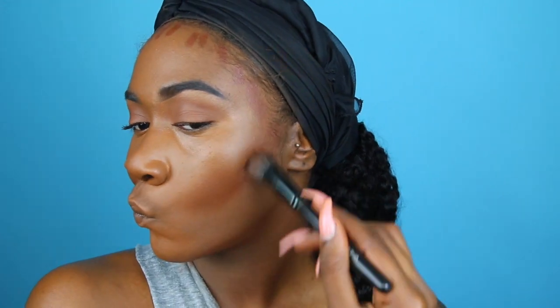I'm going in with a stippling brush to blend out the contour — blend it upward, into the concealer. Then I follow up with the beauty blender to make everything super seamless. You don't want any lines of demarcation between any layers of your foundation.